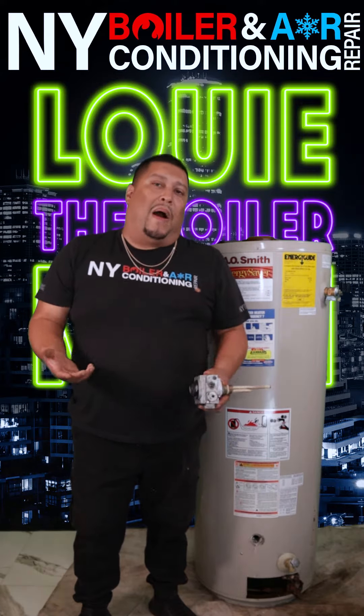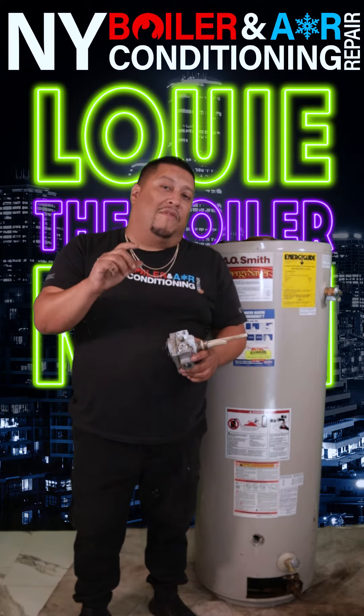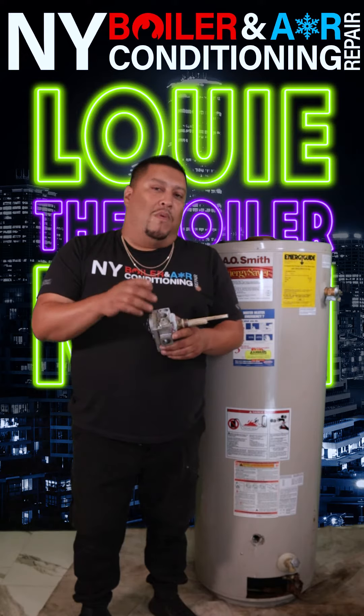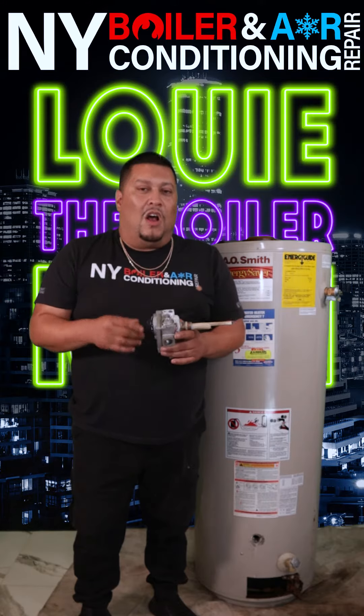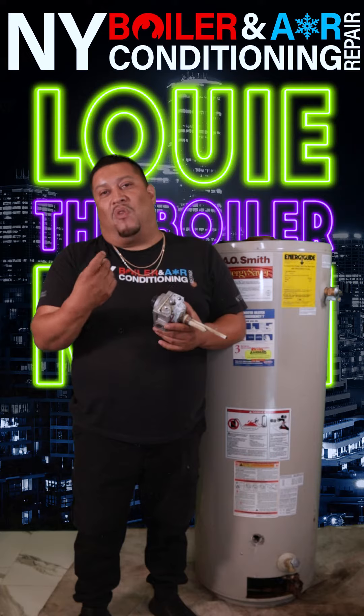You need a pilot for your gas valve, which is a pilot that's going to be there 24 hours, 7 days a week. So you have a pilot, and you have something called the thermocouple. A thermocouple is just a sensor that senses the heat from the actual flame.